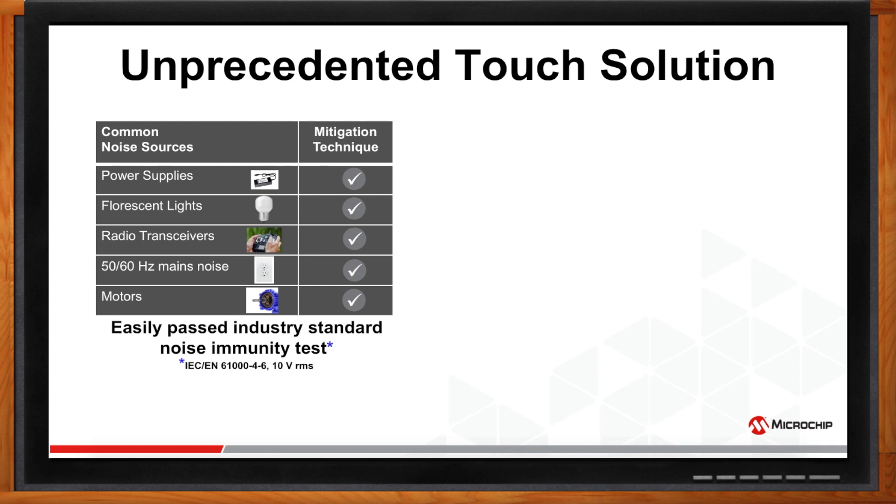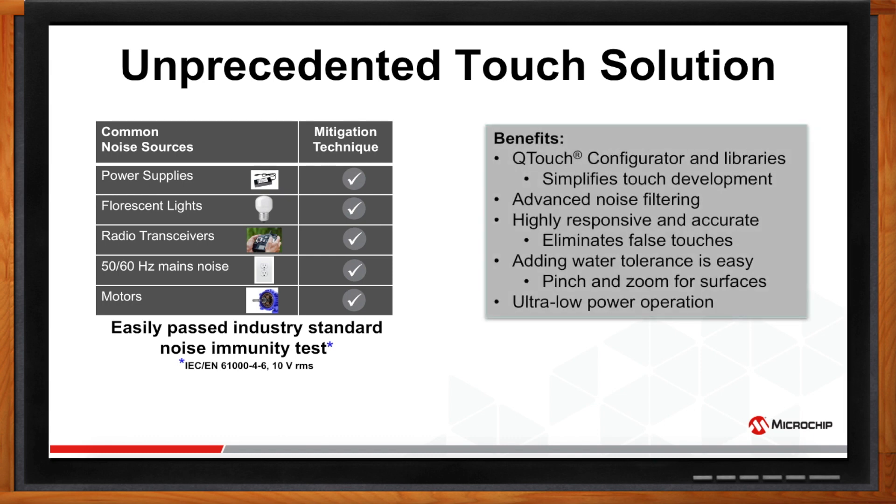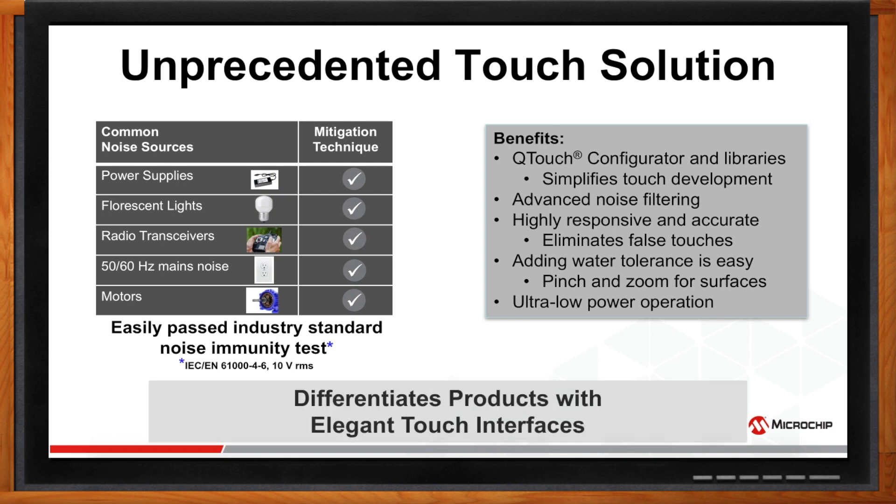Here are some common noise sources that can get in the way of an elegant touch experience. The Enhanced PTC on SAML-10-L11 has mitigation techniques for each of these noise sources and easily passed industry standard noise immunity tests. It is supported by Q-Touch Configurator and libraries to simplify touch development. It comes with advanced noise filtering techniques, is highly responsive and accurate, and eliminates false triggers due to water. Adding water tolerance capability is easy with a click of a button using Q-Touch Configurator, and it facilitates pinch and zoom capability for surfaces in the presence of water. It is ultra-low power and is a core independent peripheral.